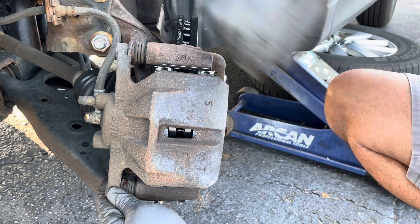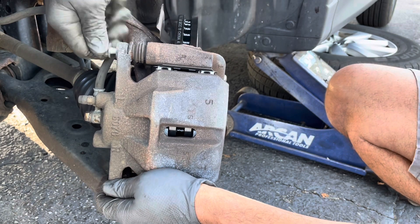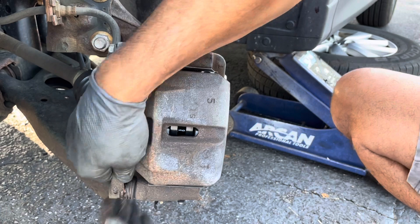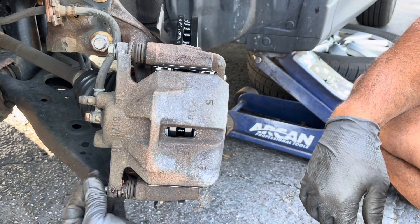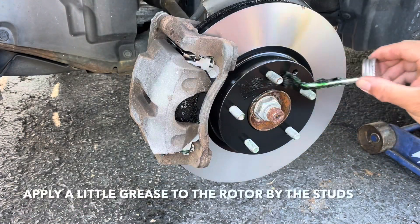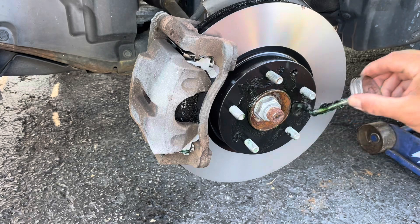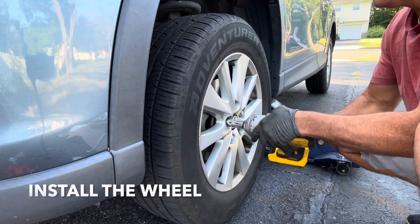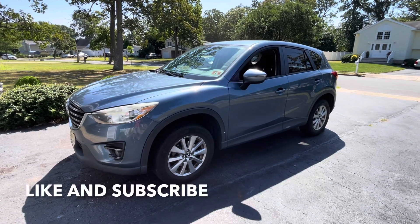Make sure this line is not twisted. Throw a little bit of grease on the rotor hub so the wheel doesn't get stuck on it. Alright guys, repeat the process on the other side and then you're all done.